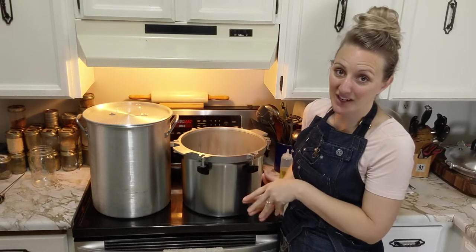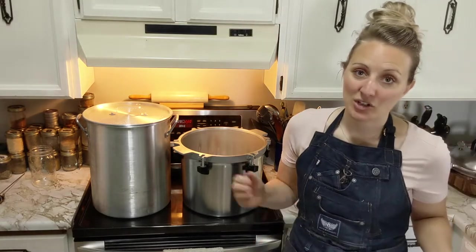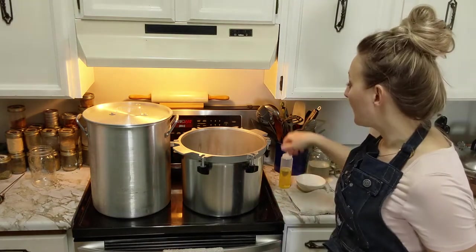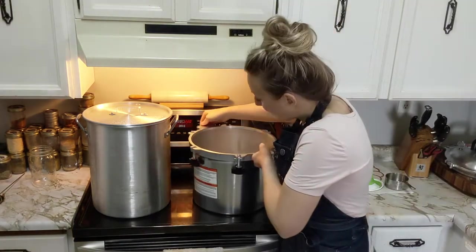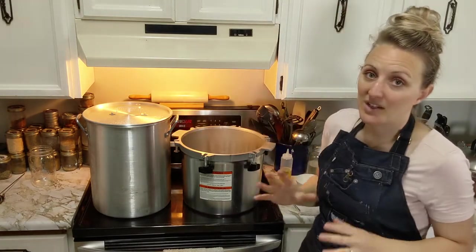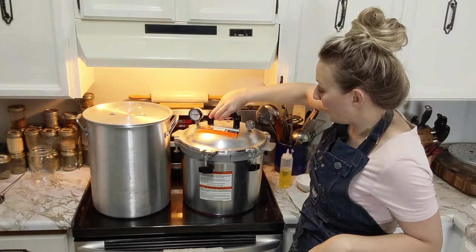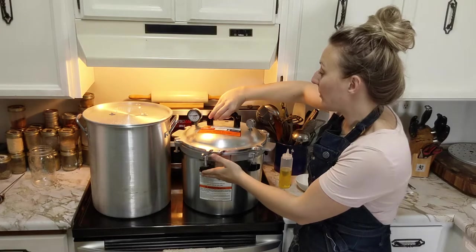If you've never pressure canned before, I'm going to do a little tutorial as we go, so feel free to skip that first portion. We have the 21-quart All-American pressure canner. In my opinion, it's the only way to go with pressure canners. It has this awesome gigantic lid that hooks onto it, and these toggles come up to seal it closed.